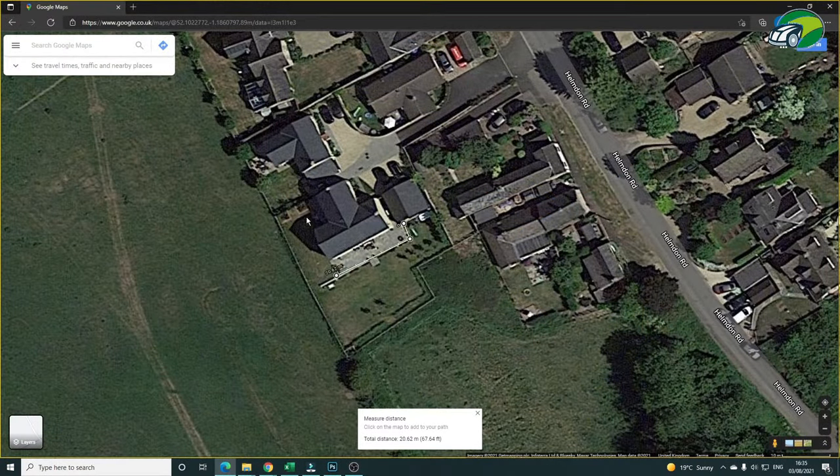But there is a much easier way. Did you know that you can measure your lawn using Google Maps? Let's take a look.